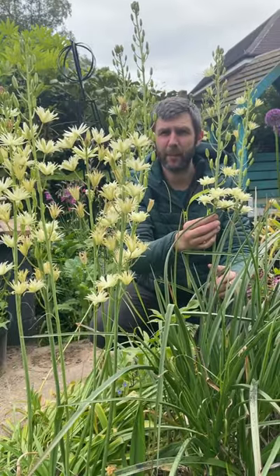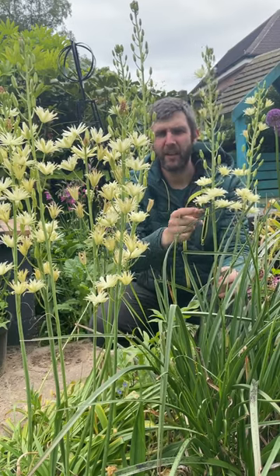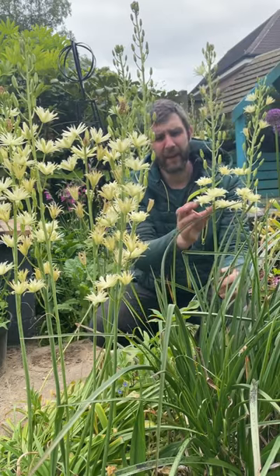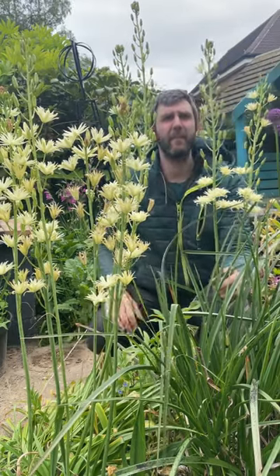This is Camassia semi-plena, which means semi-double. It's a nice creamy colour. It's later than Camassia cusickii and leichtlinii, and it will flower from the bottom, working its way up to the tips of the stem.